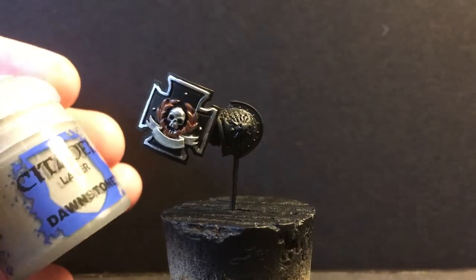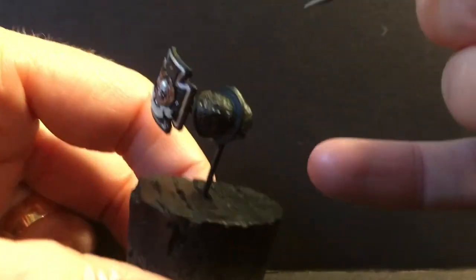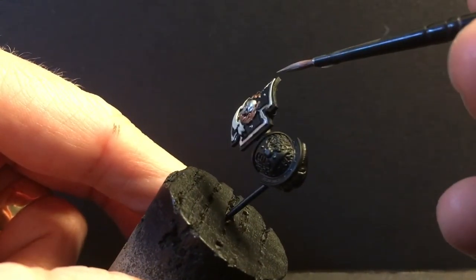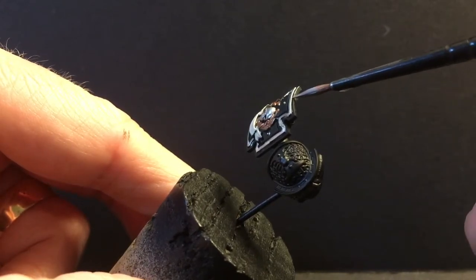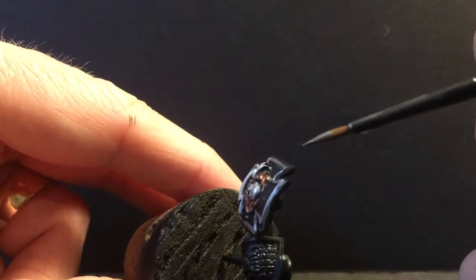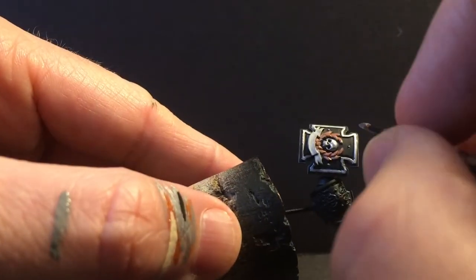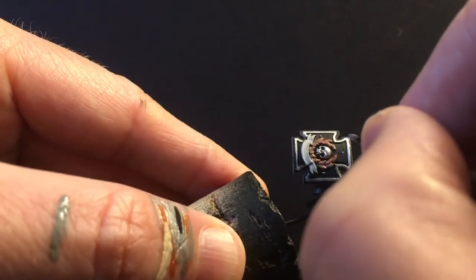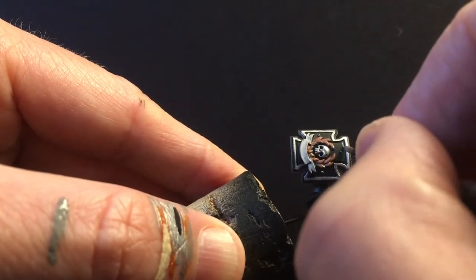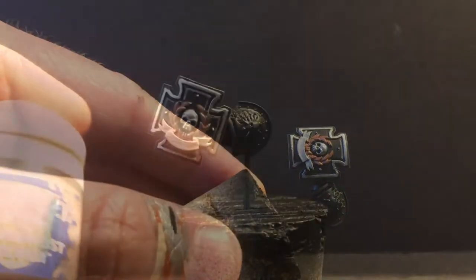We're going to do an edge highlight on the shield with Dawnstone. We're going to do both outside of the metallic trim and inside of the metallic trim. The outside is easier — I can actually work along the edge. The inside I am freehand tracing along the edge. The trick is to always make sure that when you're doing your downward motion, you're doing it down with your wrist — it's much easier to draw straight lines when you're pulling down with your wrist than when you're trying to make your wrist go sideways.